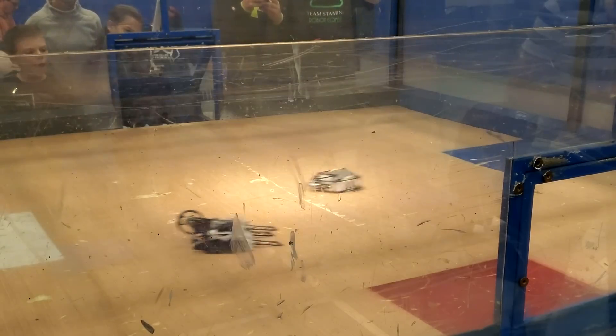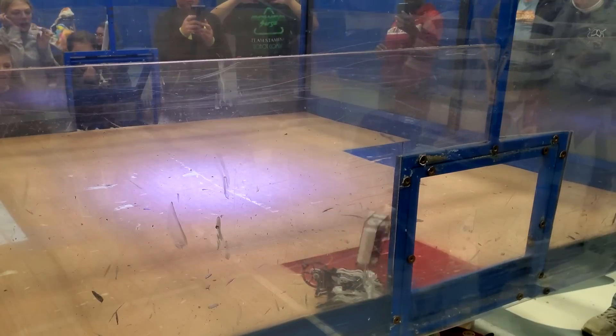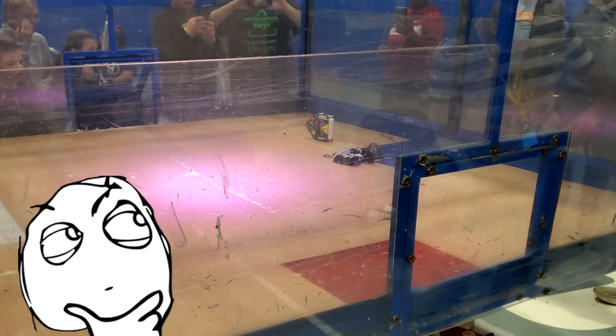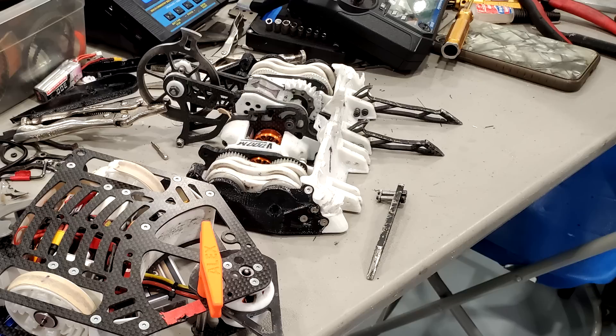My strategy almost worked — Temper did get stuck on the floor — but I didn't attack quickly enough. Temper brought the hammer down and lifted me onto my side, where the vibration of my weapon was jiggling me across the floor. I decided to keep my weapon spinning in the hopes that I'd hit the arena wall and knock myself back over. Unfortunately, Temper nudged me into the pit and won the match, but not before I managed to rip off one of Temper's long forks. This fight sent Cheesecake into the loser's bracket.